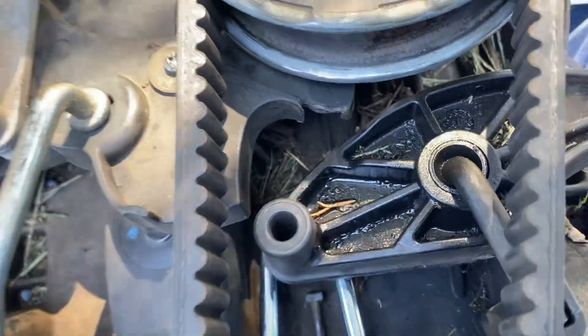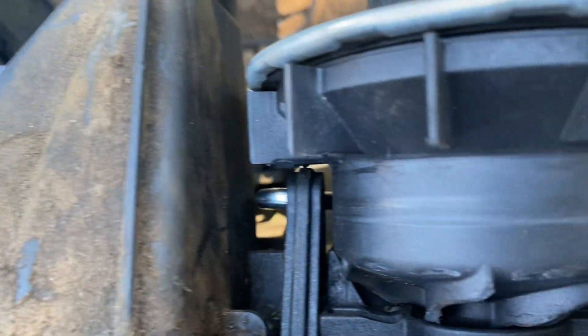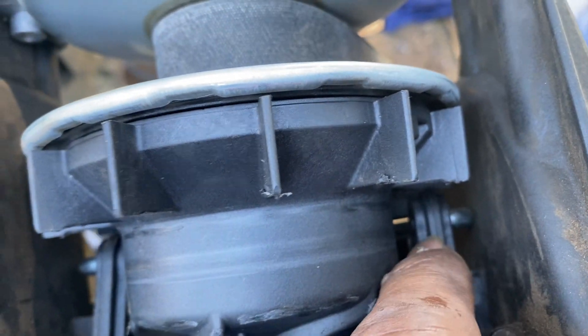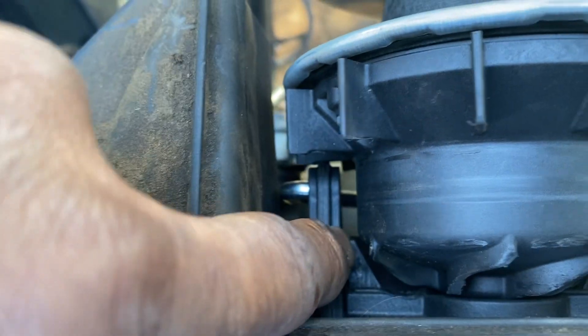Once you actually put pressure on it — once you push your gas pedal — your gas pedal will push on here and it's going to pull this pulley upward. When it pulls that pulley upward, the pulley goes between this slit. See that slit? There's a slit on both the left and right sides, and these slide right straight through.